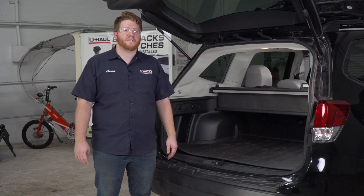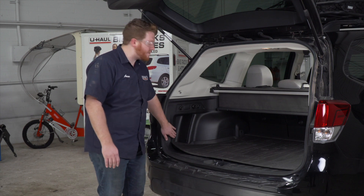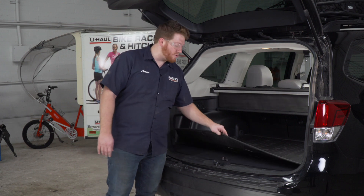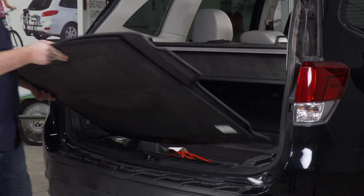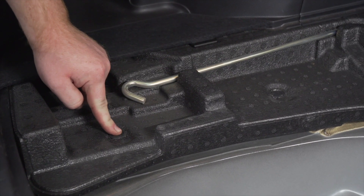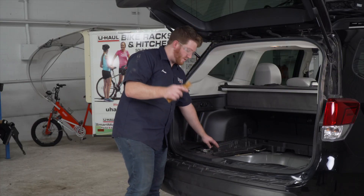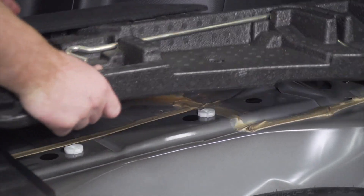We're gonna start in the cargo area for this install. Subaru has a pre-wired plug right here on the driver's side paneling. To get there we're gonna need to remove our flooring and our mat. Next we're going to remove this side tray on the driver's side. It's held in by two push pins right here. We're gonna remove it using a trim panel removal tool and then go ahead and remove that tray.